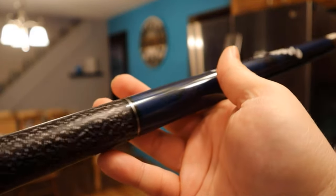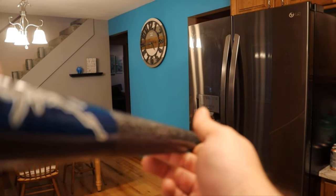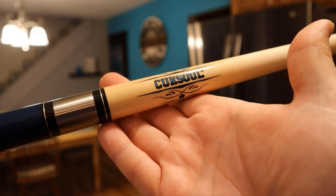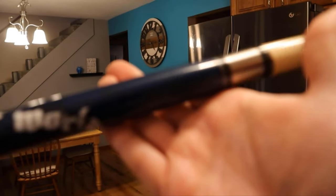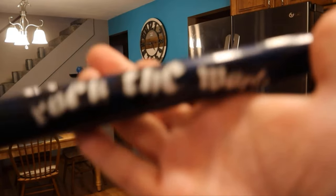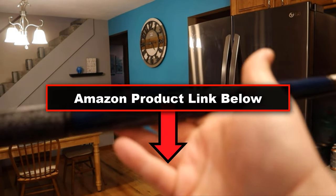It's got a really nice weight to it. I'll go ahead and put it together and let you see it all at once. And here it is all together — straight as an arrow, as you would expect. My pool table is in the basement, but the lighting up here is way better, so I thought I'd give people a closer look and let them know that this thing is definitely a quality pool cue. Thanks for watching.